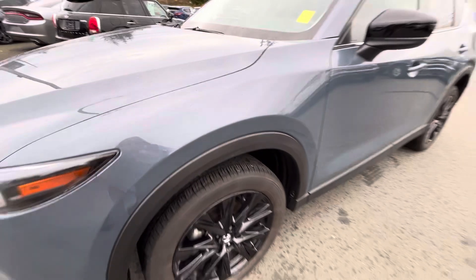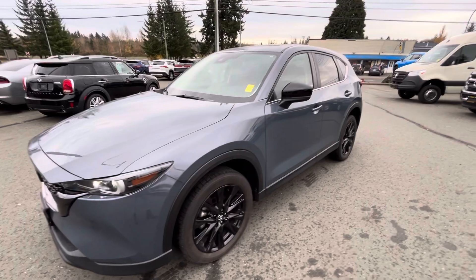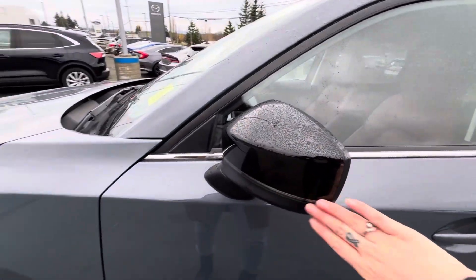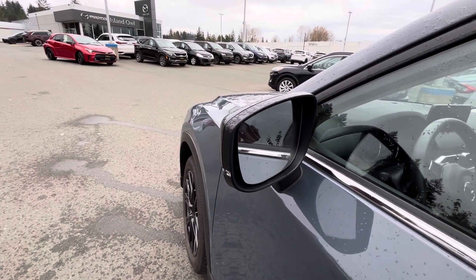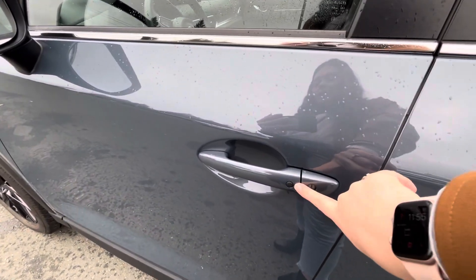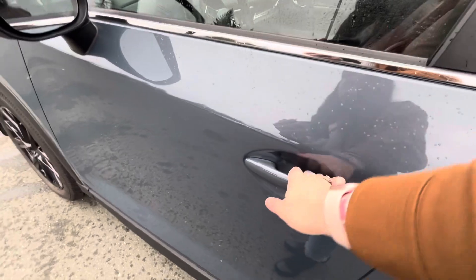It's a plastic cladding, which helps a lot when you're picking up rocks — it will deflect before it ruins your paint. You've got your turn signal integrated into your mirror, and on the other side of the mirror you have your blind spot monitoring, which will flash and give you a beep if you try to turn when somebody's in your blind spot. There are proximity sensors on the door so you can lock and unlock it just by touching that button with your key in your pocket.